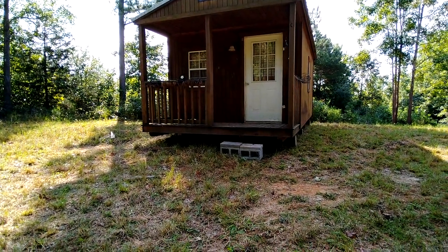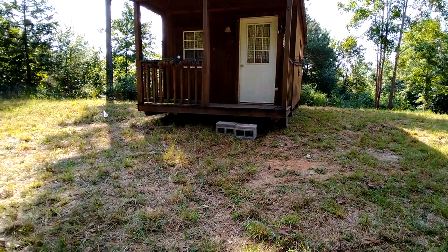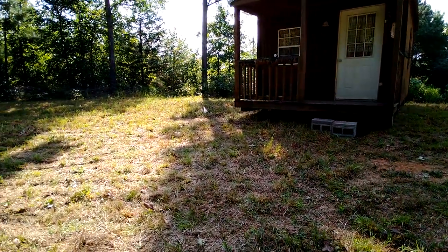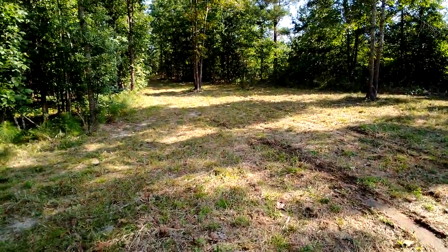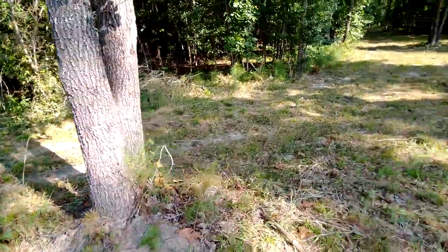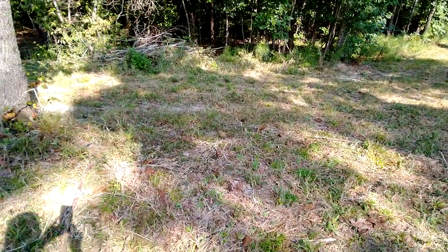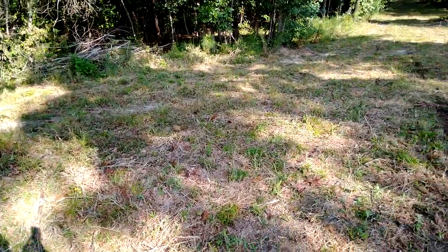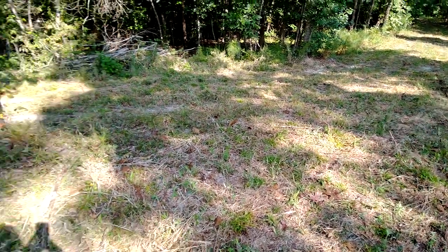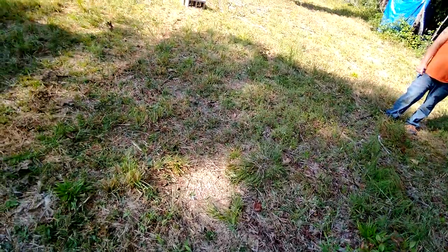I've got it facing the driveway. It's not exactly the angle I wanted it, but it'll be good enough. It's in the curve — we come right here and then it starts curving. I wanted it between this tree and over here, facing this way, but it's kind of facing this way. But that'll be alright. It's here, and I'm proud of it. I'm thankful it's here.